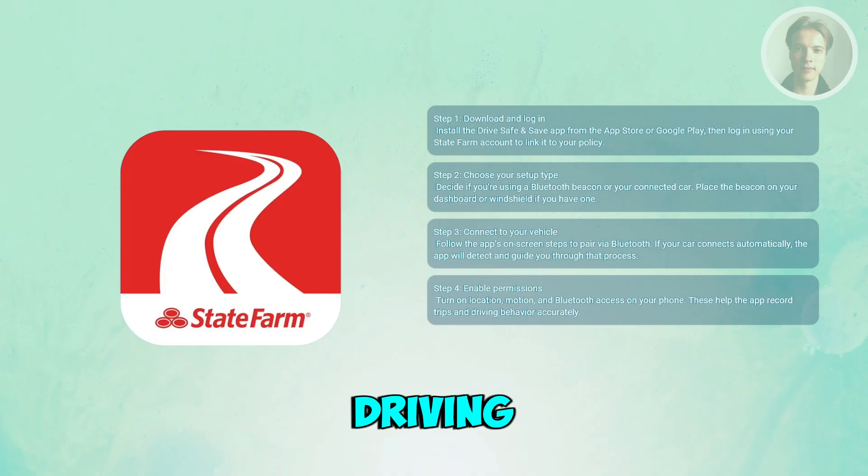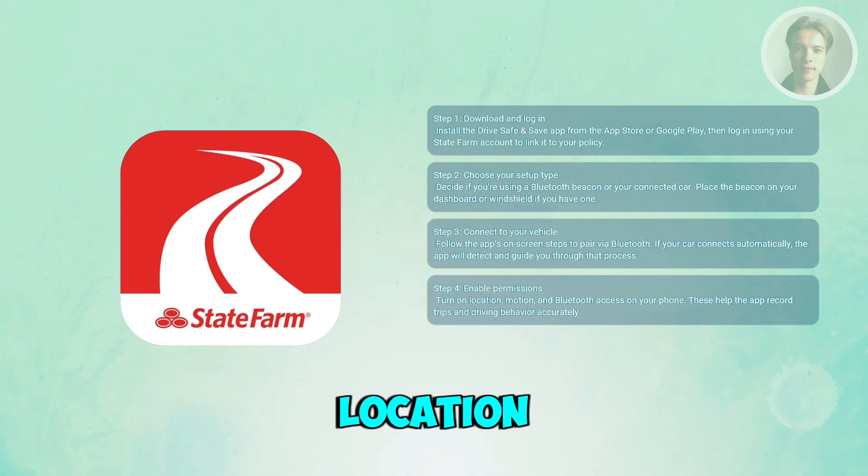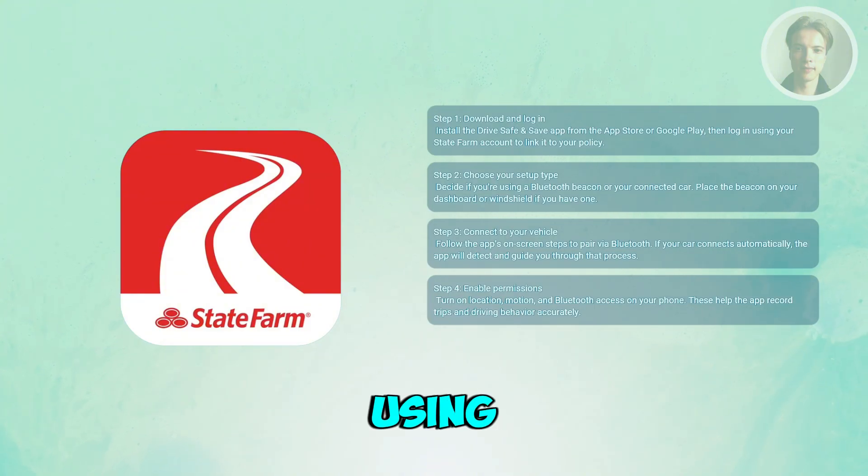Before you start driving, make sure your phone's location, Bluetooth, and motion tracking settings are turned on, because you'll be needing these while you're using the app.